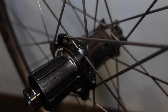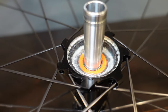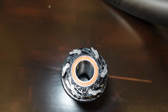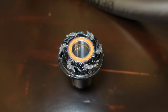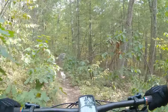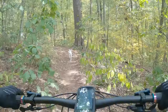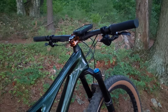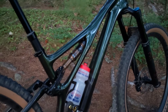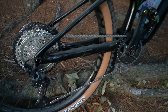Another big point is the Bontrager Rapid Drive hub. Having 108 teeth of engagement has made it very efficient — short pedal strokes get quick engagement to get through small rock gardens and similar terrain. The only thing I really dislike, which you can't change, is the branding. Having had these on two Specialized Stumpjumpers — one Stumpjumper and one Stumpjumper Evo — they did look a little funny on a Specialized bike, but luckily the decaling is pretty subtle.